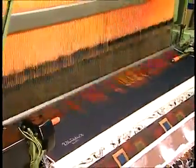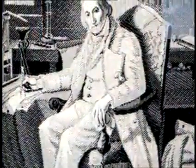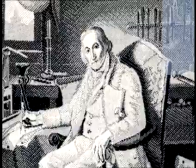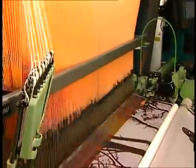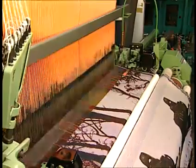The Jacquard head motion is the most complex shedding system. It is named after its inventor, Joseph-Marie Jacquard, who developed the system in 1801 to be used on hand looms. The Jacquard has advanced significantly since then, but it still works on the same principle today. Jacquard shedding exhibits control on each individual warp yarn independent of all other warp yarns, and up to 12,000 warp ends can be controlled. These systems can employ mechanical or electronic devices to actuate the warp ends.